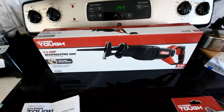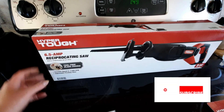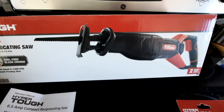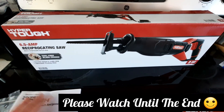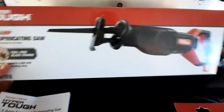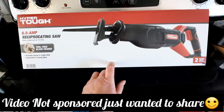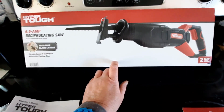Hi guys, I thought I'd do a quick review on this Hyper Touch 6.5 amp reciprocating saw. I picked this up at Walmart — I actually bought it for my husband for his birthday, but decided to open it up today because we had some limbs to cut. This one has the cord, but there were ones that were battery operated. I chose this corded one because we don't have a lot of use for it yet.